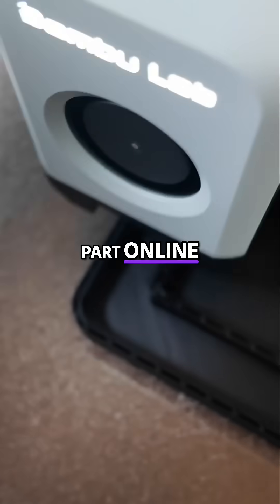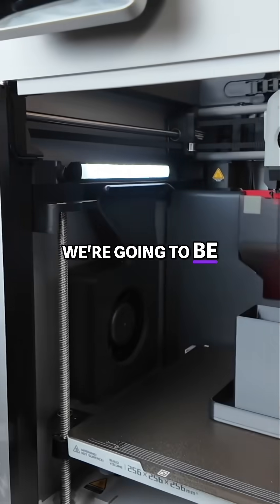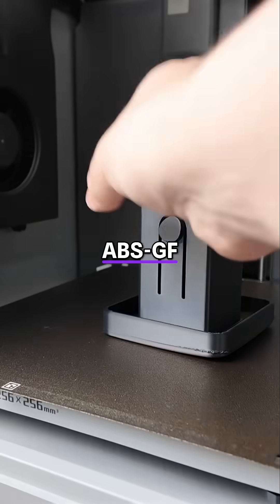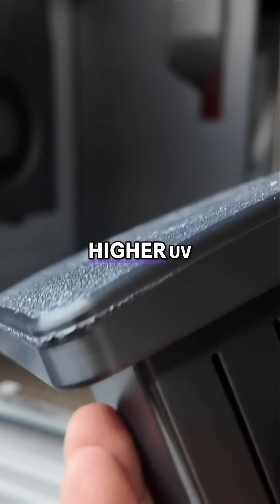We found the perfect part online — this trailer hitch cover for our F-150. For this next test, we're going to be using PETG, ABS, ABS-GF, and this time ASA, which is similar to ABS but with much higher UV resistance.